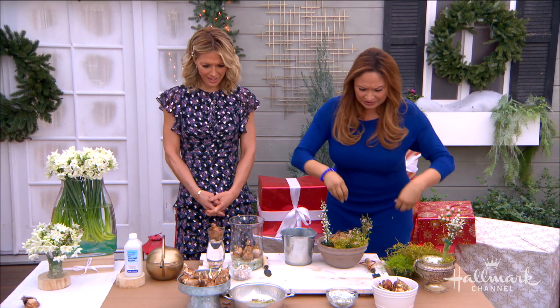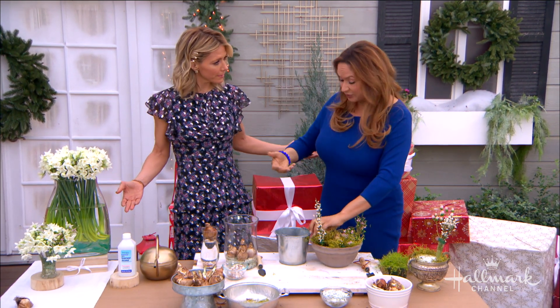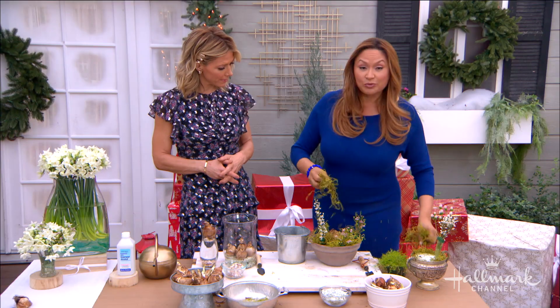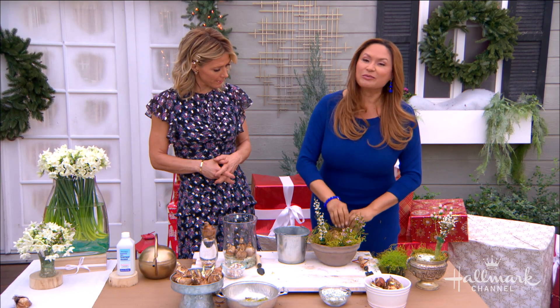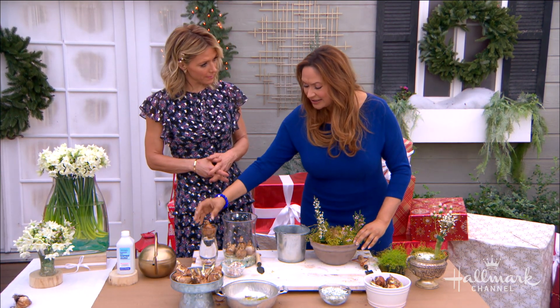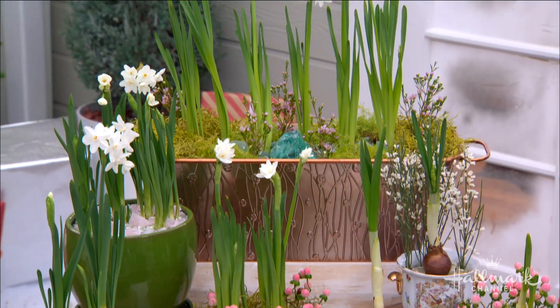How do we care for them? Very simple. Once they start to emerge with stems, put them in your brightest room — that's going to ensure that you have the most beautiful flowers. If it's in a vase, just make sure the water level is up, and make sure that your soil doesn't dry out completely. And that's it.